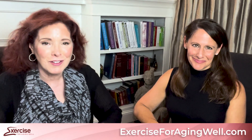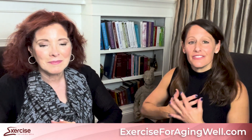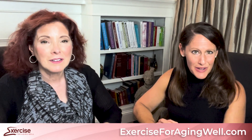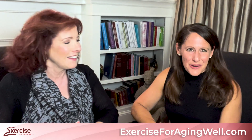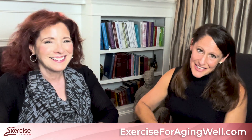Thank you from the bottom of our hearts for listening to this episode. For the most up-to-date information about our videos and products, please visit our website at exerciseforagingwell.com. Be sure to subscribe, give us a thumbs up, and tell your patients, friends, neighbors, and parents to listen and spread the word. Together we can create a healthier, more pain-free and active future. Thank you, and stay healthy.